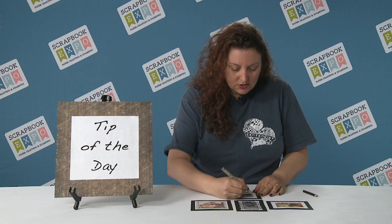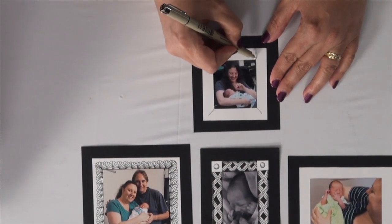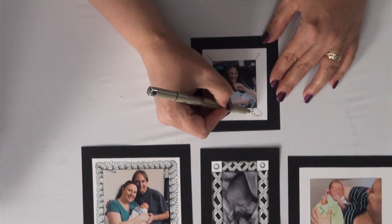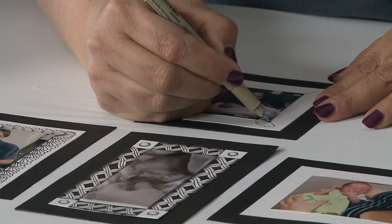This Sanibel looks complicated, but it's really easy to do. You just start out drawing some diagonals on your corners. And then you just do some little scallops all the way down to the edge, bring it down to that corner, and then from each of the ends of the scallops, you bring it down to the end.